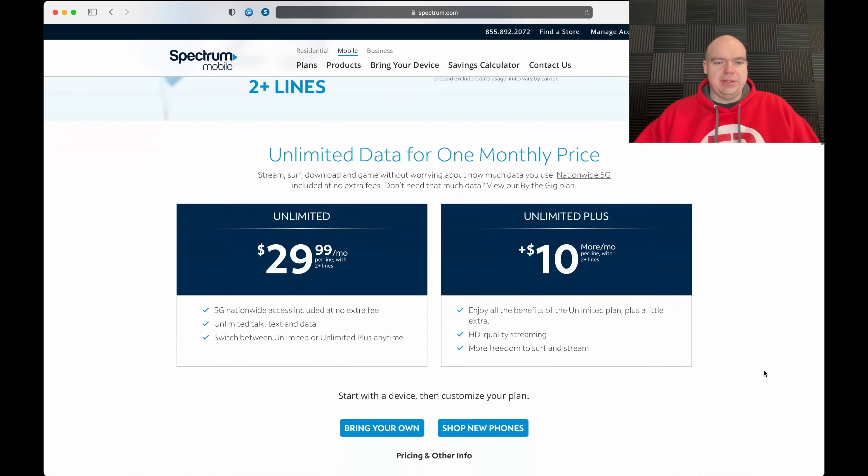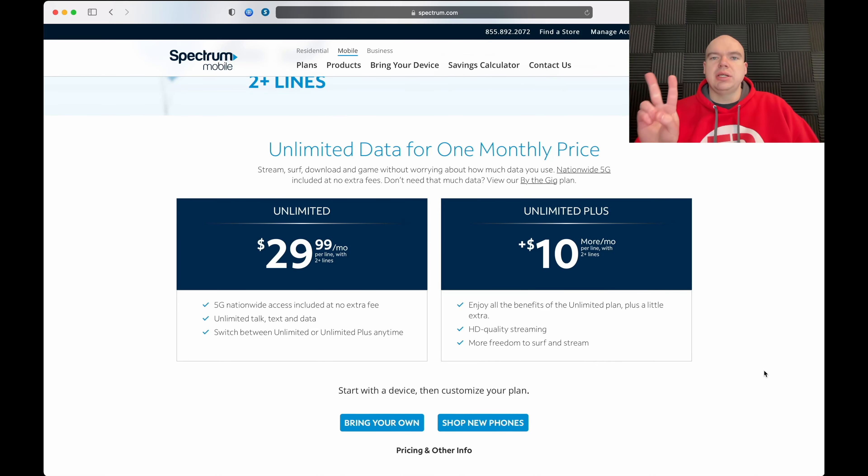The second caveat is you do need two lines of service. If you have just the one line, it's going to be $45 a line for that first line. So two plus lines gets you this deal.